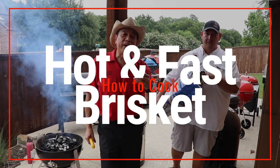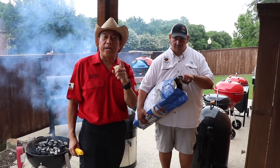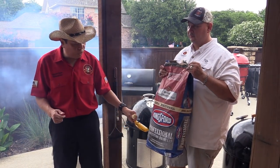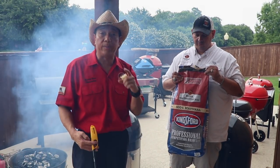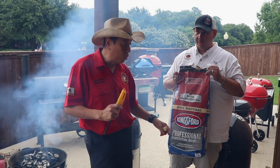When you do hot and fast on a Weber Smokey Mountain, the key is using the right kind of charcoal. We're going to use Kingsford Professional — there's Kingsford Blue and Kingsford Professional. The Professional burns a little harder. We want to get a 22 up to 400 degrees, so this is my preferred choice. The Professional heats up a lot faster and stays hotter than the Blue.